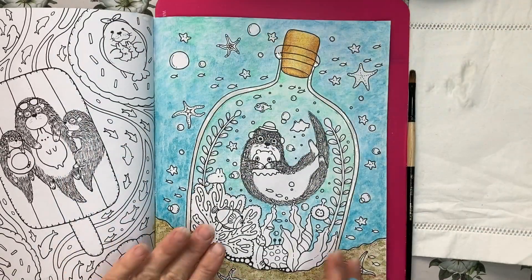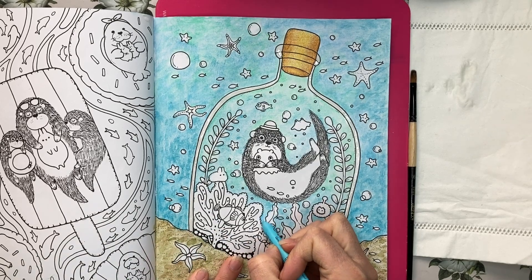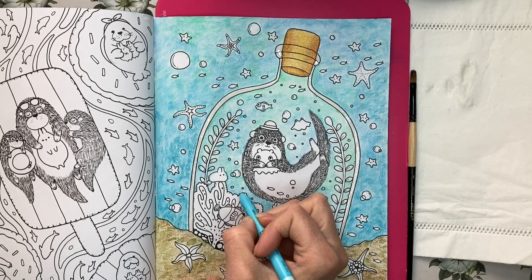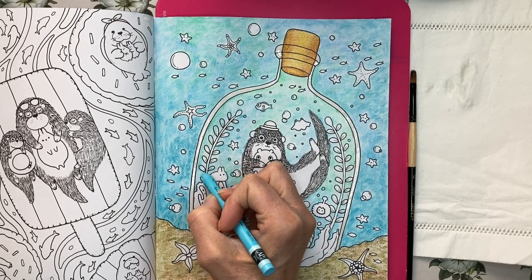Now I'm coming back in to deepen some of these areas on the bottom, and I'm going to color directly onto the paper — this is how I applied it the first time as well.